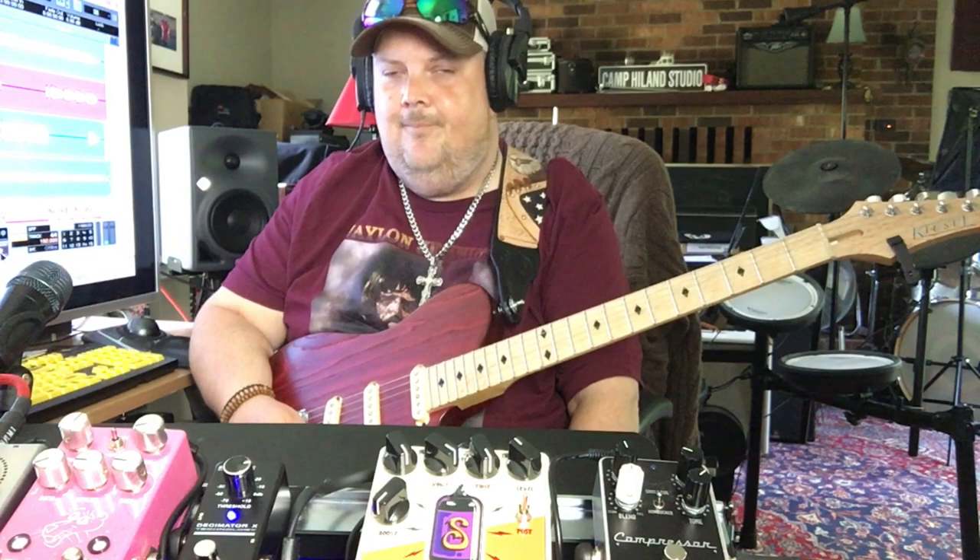Essentially folks, you're getting three pedals in one. You're actually getting a boost section, a preamp pedal, and an overdrive all in one. So before we get into some sounds, let's go ahead and take a look at this bad boy.